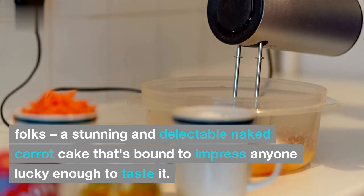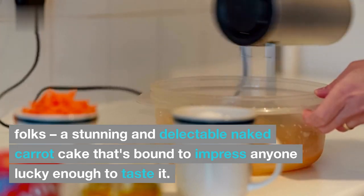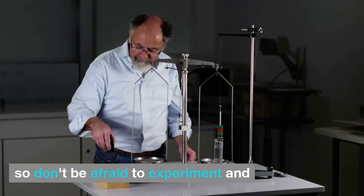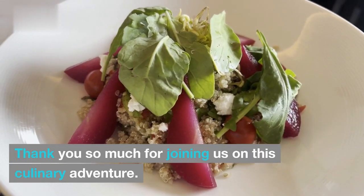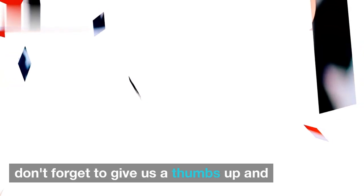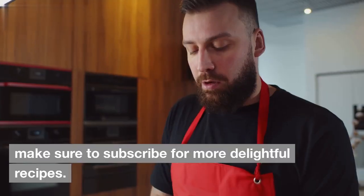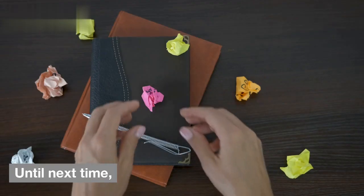And there you have it, folks! A stunning and delectable naked carrot cake that's bound to impress anyone lucky enough to taste it. Remember, baking is all about having fun, so don't be afraid to experiment and make this recipe your own. Thank you so much for joining us on this culinary adventure. If you loved this naked carrot cake recipe, don't forget to give us a thumbs up and leave a comment below. Share your baking successes with us, and if you haven't already, make sure to subscribe for more delightful recipes. Until next time, happy baking!